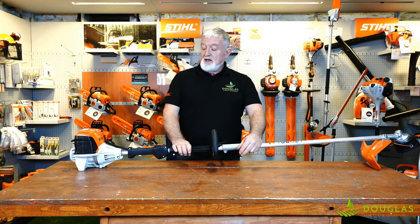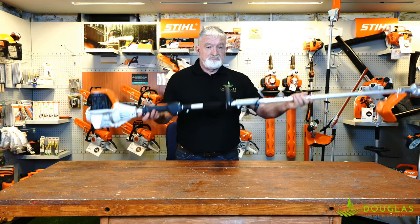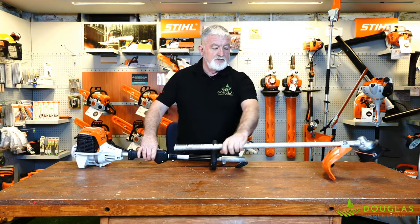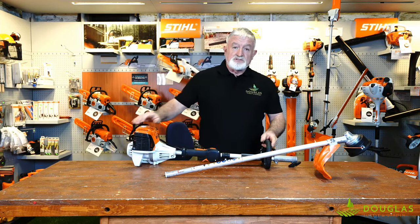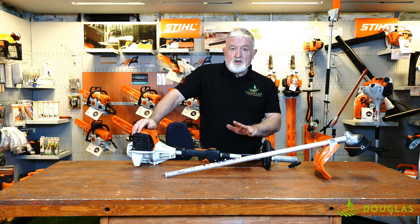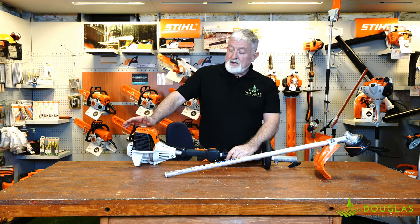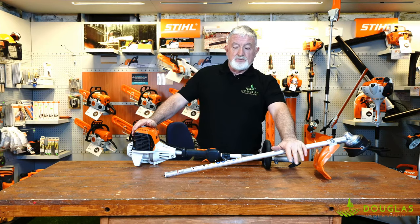They have a huge range of products, but the product I want to show you today is the combi system. The combi basically is 4 engines and 14 attachments. This is a strimmer, but it can separate. Why would you want something like this? Well, if you have different items that you need in your garden — driveways, trees, hedges, garden, paddocks — you might have multiple tools. Why have 3, 4, or 5 different engines when you can get one engine and add your tools as need be?